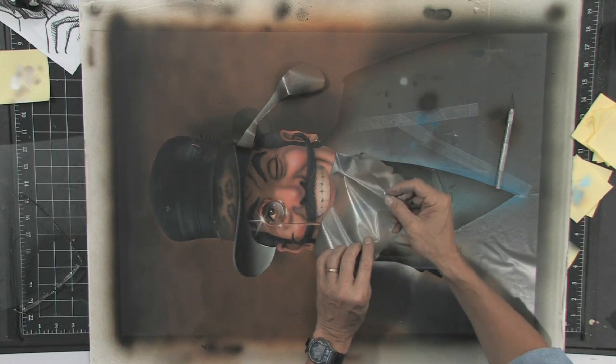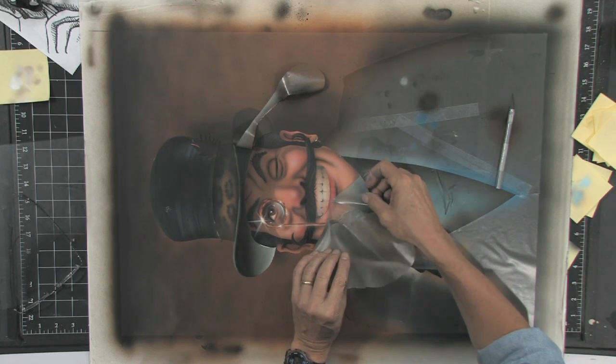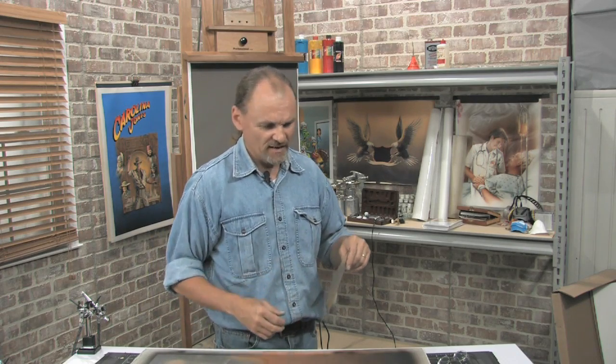Also, when you use a frisket technique, many times the edges are just so sharp — really sharper than you want. And we'll decide whether we want to go in and try to soften some of those edges. That's enough of that. I'm going to peel the rest of this off without you watching — join me when I've got it finished.